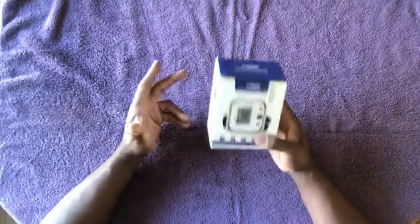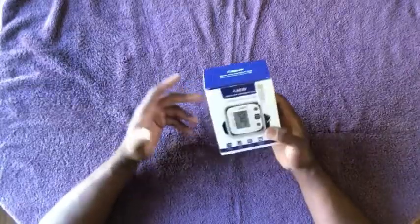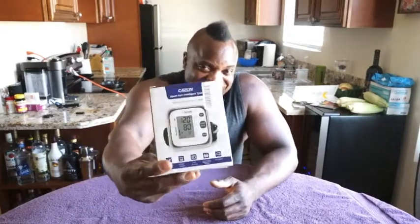Sometimes people have symptoms like headaches and things like that. Sometimes it gets to the point where you have issues like heart attack, stroke, and all those sorts of issues. So it's good to be preventative and keep track of things like blood pressure. We're going to get into this one right here — it's the Kazan Upper Arm Intelligent Type Blood Pressure Monitor, ordered through Amazon. I have not opened this box yet, so it's the first time for both of us.